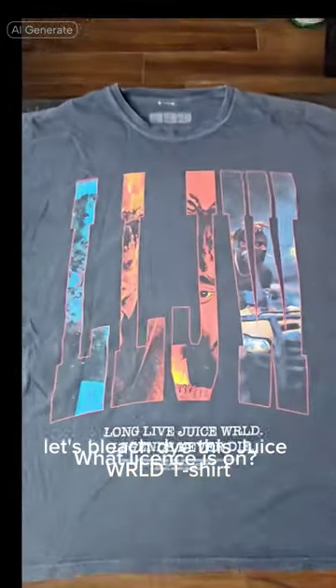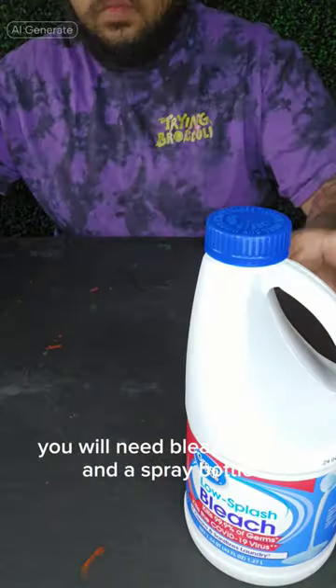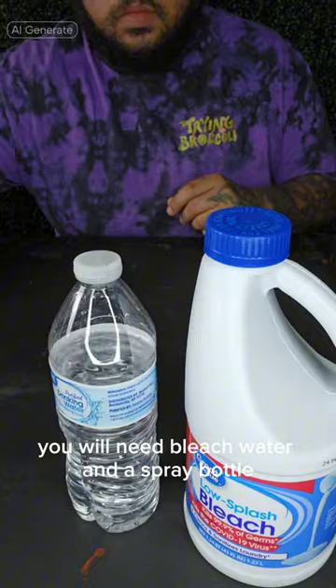Let's bleach dye this Juice WRLD t-shirt. You will need bleach, water, and a spray bottle.